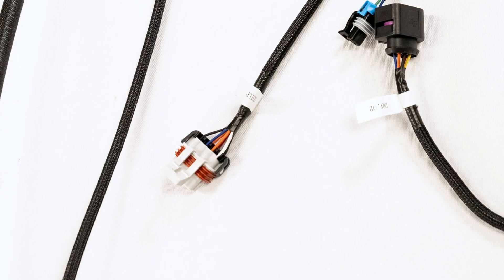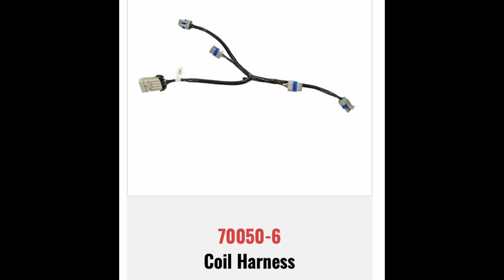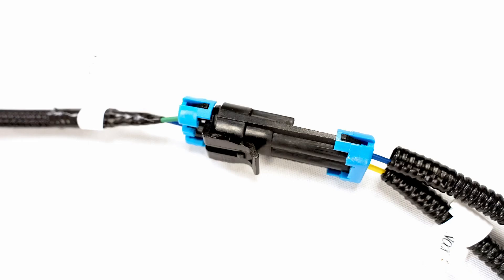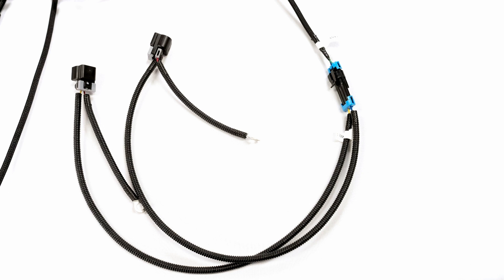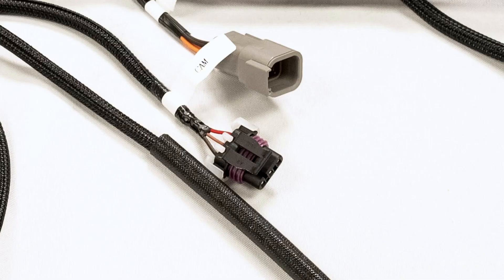After this, we see the driver's side coil pack connection. Coils and coil pack sub harnesses are not included with the kit, but can be found sold separately on the Phytec website. Following that is the knock sensor wire — a labeled sub harness is included with the kit. After that, you'll see the second of the two O2 sensor hookup points. Next to that is the cam plug, which also has a labeled sub harness that comes with the kit.